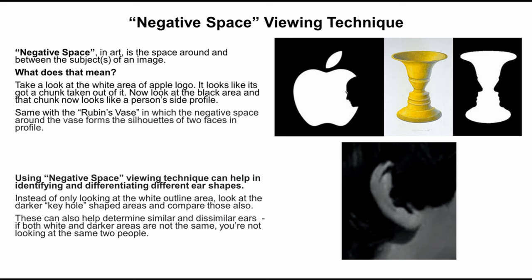Using the negative space viewing technique can help in identifying and differentiating different ear shapes. Instead of looking at the white outlined area, look at the darker keyhole-shaped areas and compare those also. This can also help determine similar and dissimilar ears. If both white and darker areas are not the same, you are not looking at the same two people.